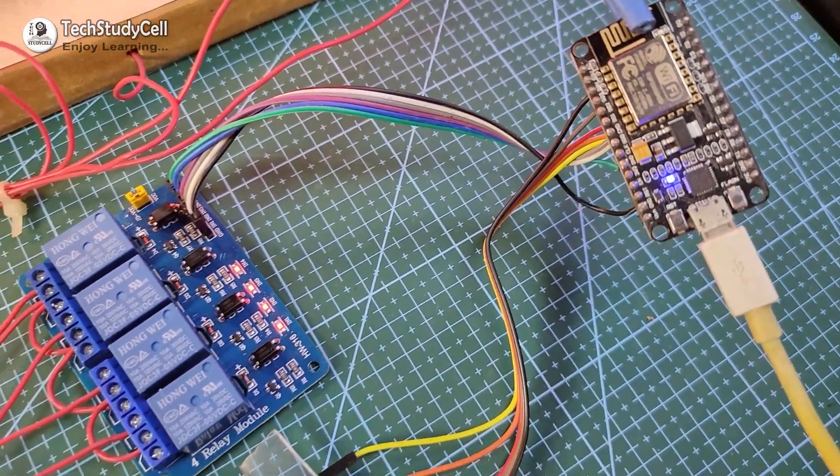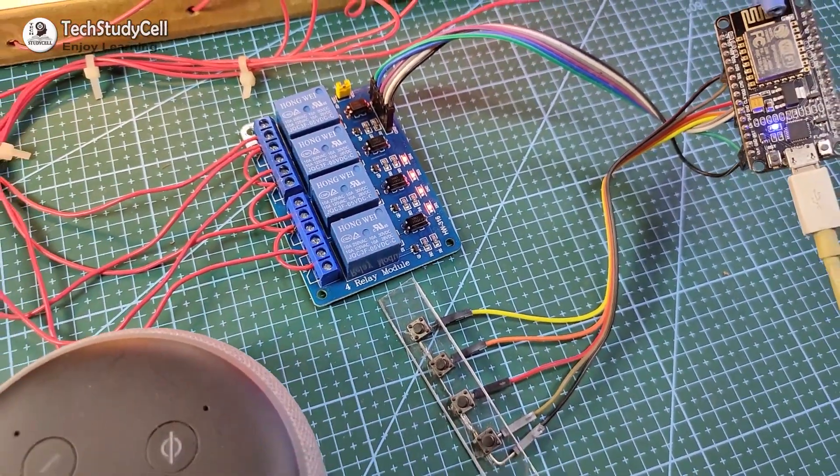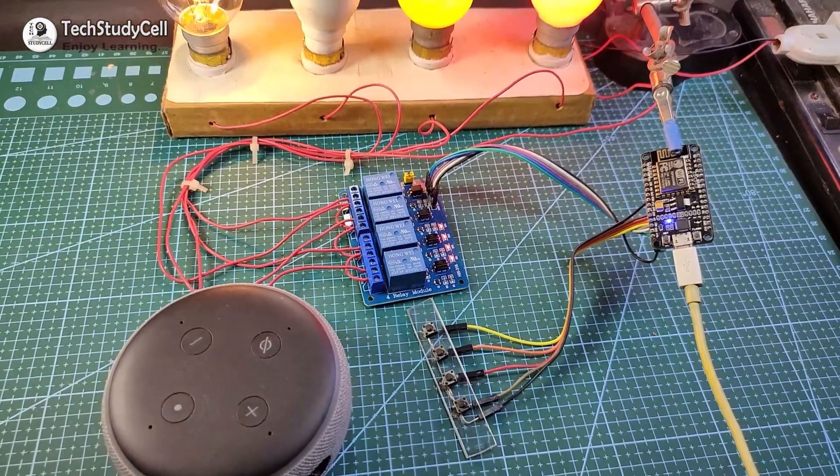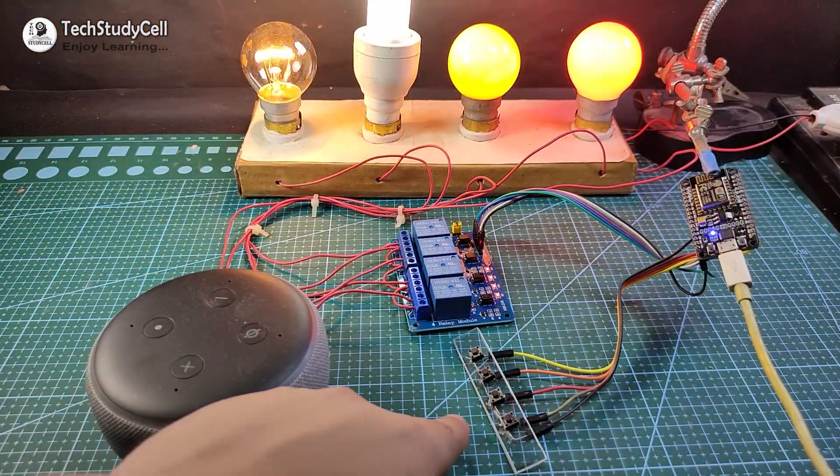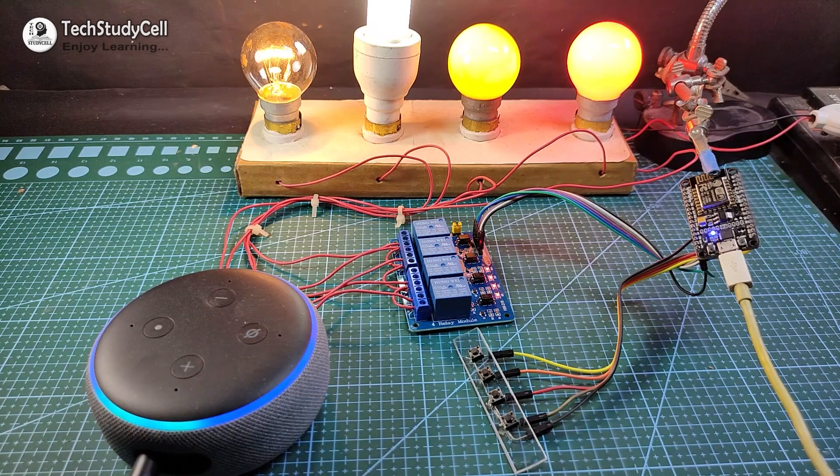Hello friends, welcome to Tech StudyCell. In this video, we will make this IoT-based home automation project where you can control four home appliances using Alexa and from the push-button. Let me show you how it works.